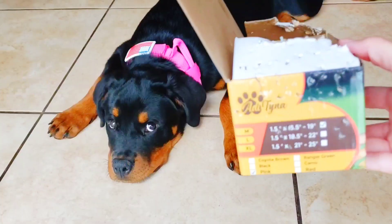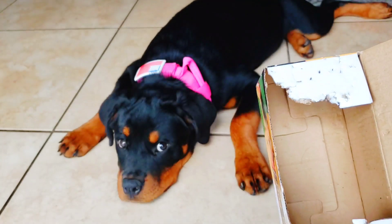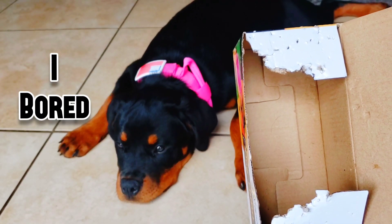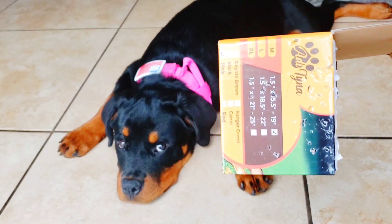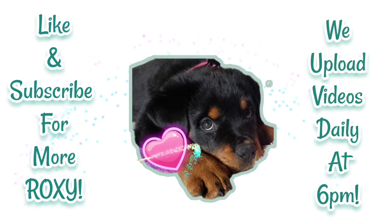What'd you do that for? That's like two minutes and she's got little teeth holes all over it — unbelievable! Thanks for watching, guys, and don't forget to like and subscribe. We'll see you in the next video.